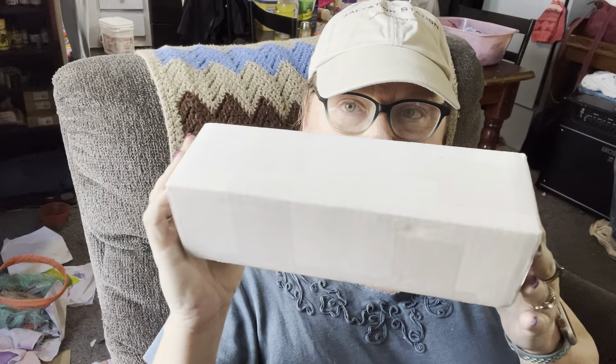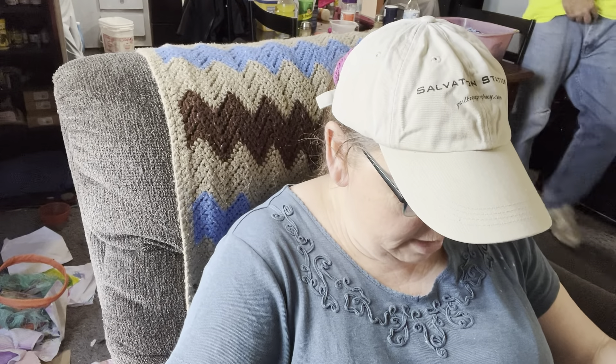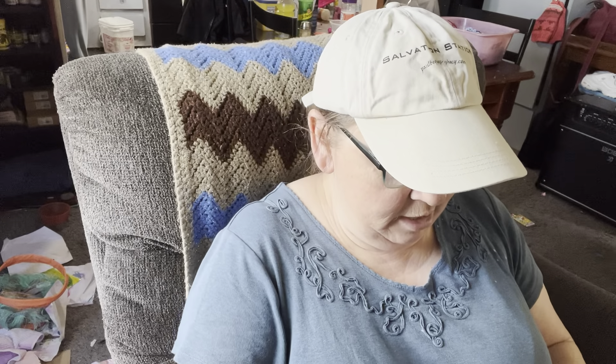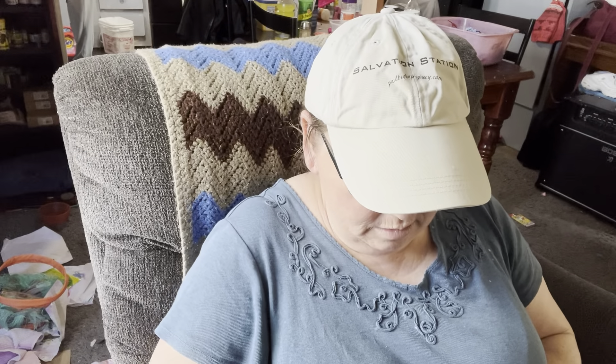Here's the package — it came incredibly fast, they shipped the order the very next day. It is from Turbo Fluff Creations; I'll put their link down below. I've got my scissors and I'm so excited for this. Even before I ordered I just stared at it for a couple days, and I've watched tons of videos. Very good packaging here — it's a good sturdy box. Let me make sure I get all the tape cut.